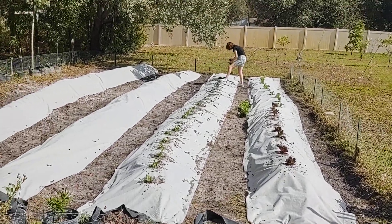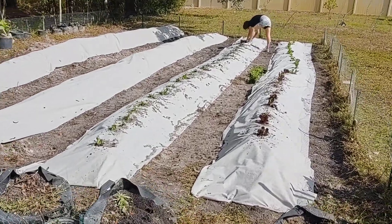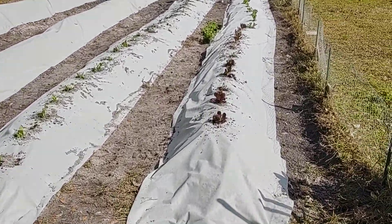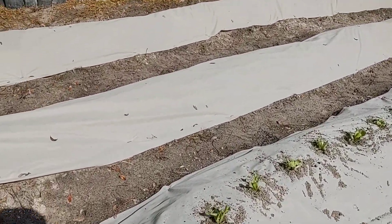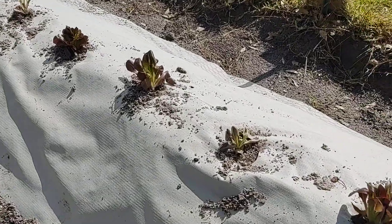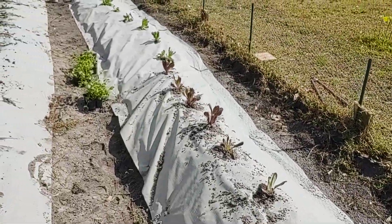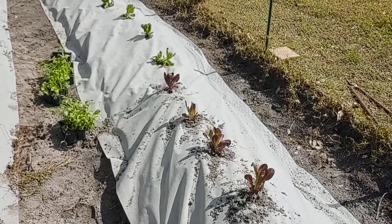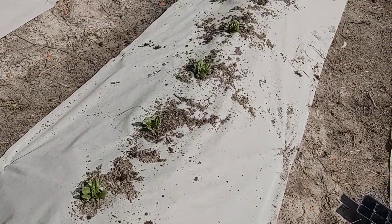Making more progress on the garden here. We've got the weed control fabric down after creating these nice mounds. This is just regular fabric, not plastic — this is the fabric that allows the water to drain right through. Laura's doing some planting here.